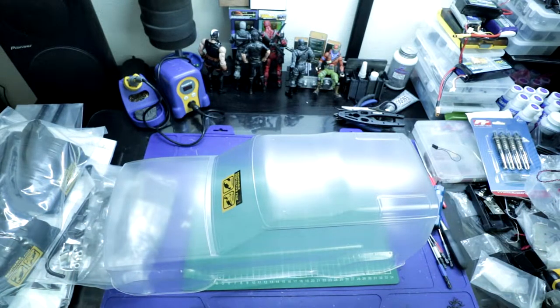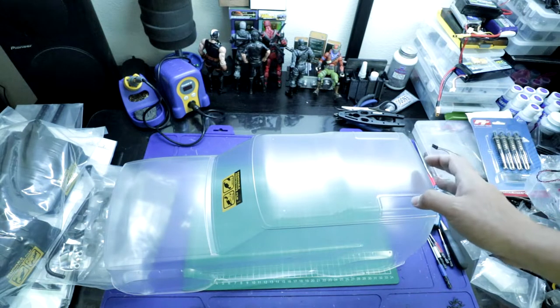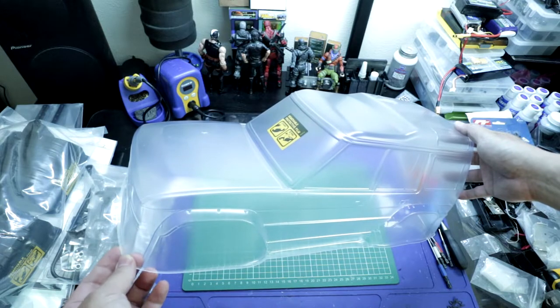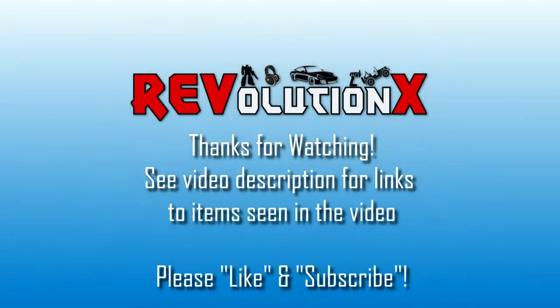I can't wait to get started on this build. That's it for the unboxing of this MST CFXWS. I'm excited to get started and I'm going to be doing a build series on it, so stay tuned for that. Thanks for watching — please like and subscribe and click that notification bell for future updates on this MST CFXWS. We'll see you next time.